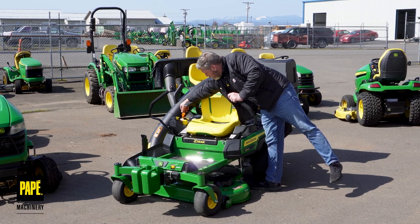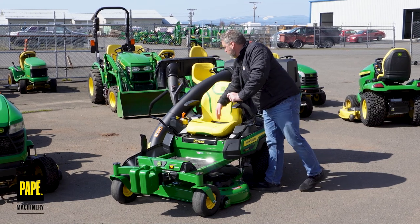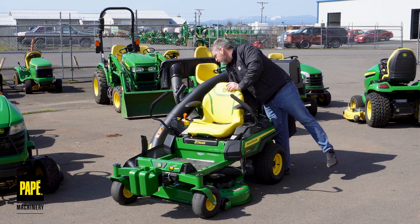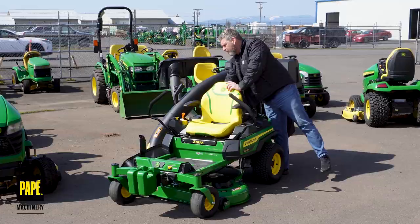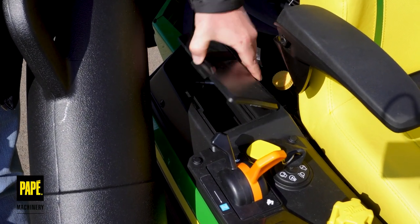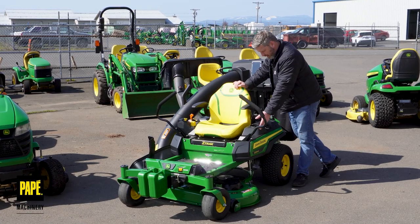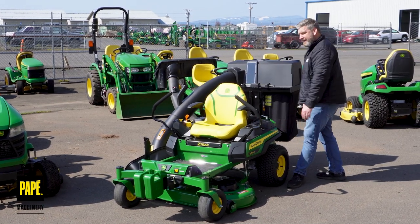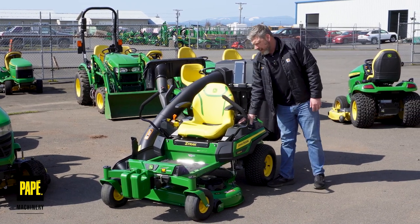You've got an integrated hour meter right here on your display. It is a carbureted engine, so I've got a choke and a throttle right there on the side, and then my key switch. Moving back a little bit further, you're going to see a tool storage area with a nice cover over it to keep the dust out — I can foresee myself putting a cell phone in there. On the other side, I don't sell a mower without a cup holder, so there it is — a cup holder integrated into the side. Three-gallon fuel tank, so nice long mowing times.